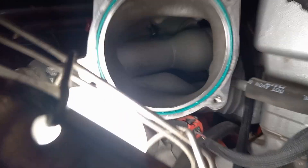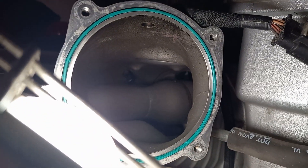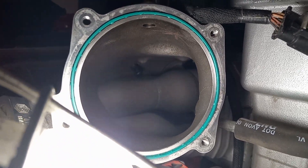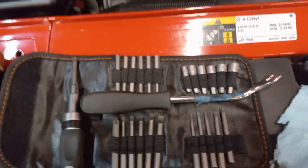The reality is this ends up being really more just condensation than anything else. If it were a lot of oil, you would see it dragging oil across the top of that snout, and there's just literally nothing in there.